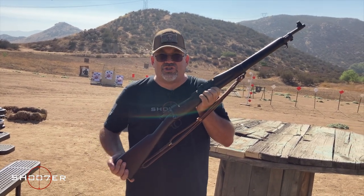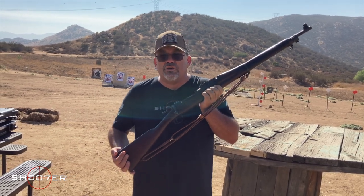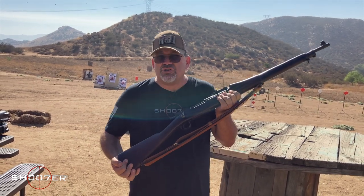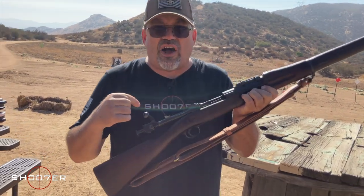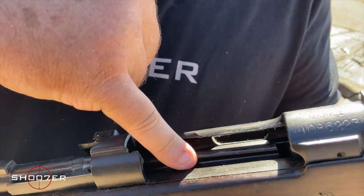What's funny is Mauser actually sued the United States and collected $250,000 because we basically hijacked the German design. Good for us, and they got paid too, so it's a win-win. This fires a .30-06 and has a five-round magazine where you put in the rounds one at a time.